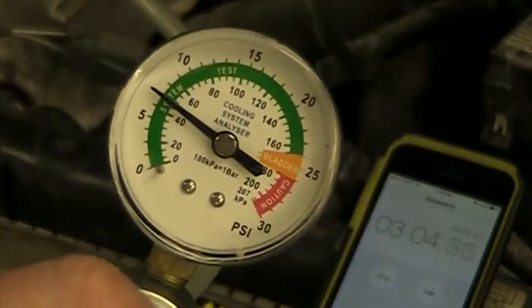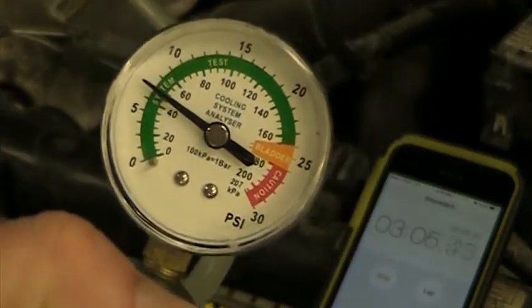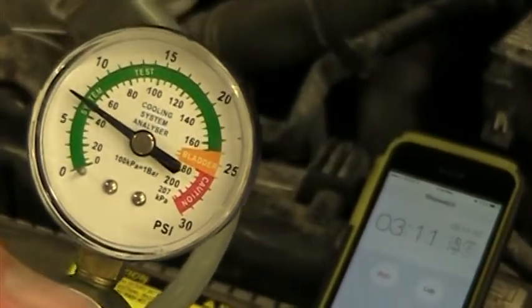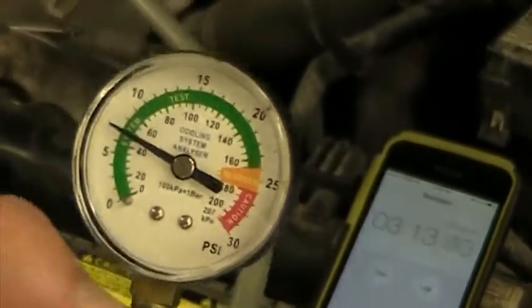When we look at our gauge, you'll see that we're now down to 7 PSI. What that tells me is somewhere in our system we have a leak that's releasing pressure and coolant, so we now have to find it.